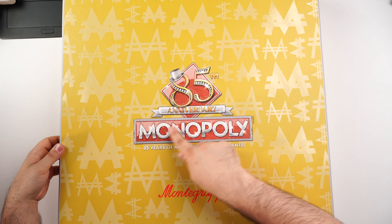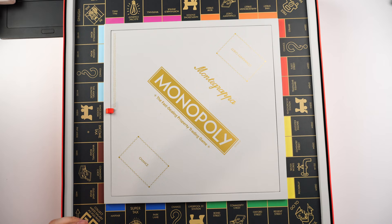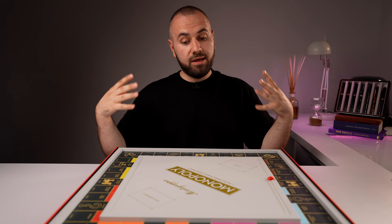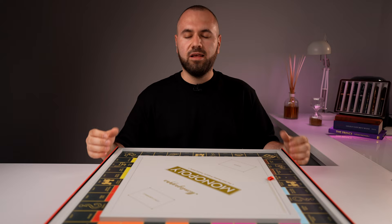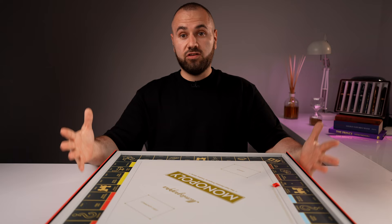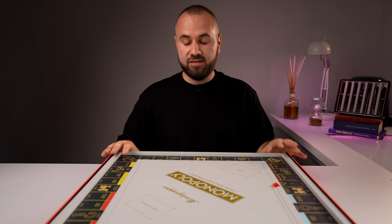I want to showcase what you get when you order such a writing instrument. You basically get a 20-kilogram box — the one we have here is about half my desk. Let's see what we find inside. I'm going to remove the lid — '85 Anniversary Monopoly' on the lid. Basically you get a full, operational Monopoly game from Montegrappa.